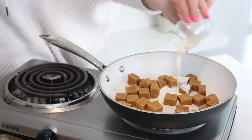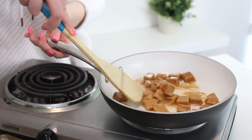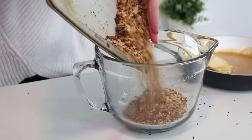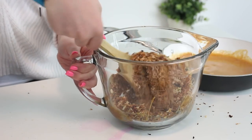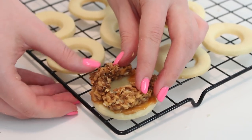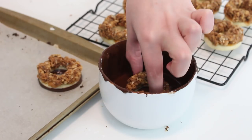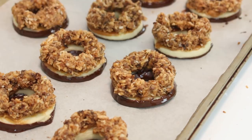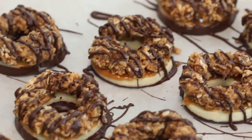Place some soft caramels, milk, and salt in a pan over low heat. Mix constantly until fully melted. Remove the mixture from the heat and combine about three quarters of the caramel with the toasted coconut in a bowl. Spread the remaining caramel on top of the cookies and then press the coconut mixture on top. Dip the bottom of the cookies into the melted dark chocolate, place them on a baking sheet lined with parchment paper, then drizzle some more chocolate on top. Pop this into the fridge until the chocolate has set, about 30 minutes, and you are done!